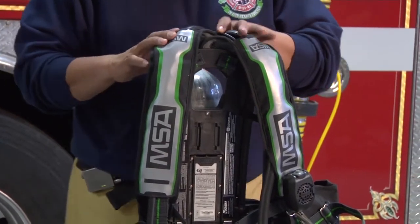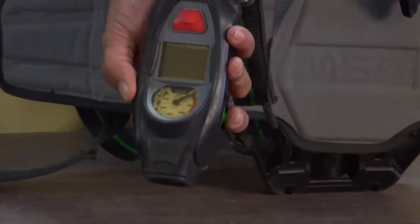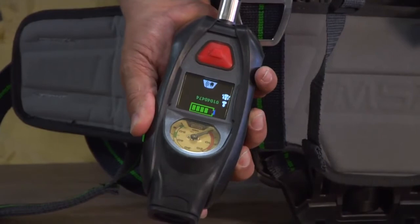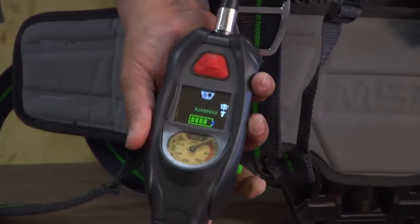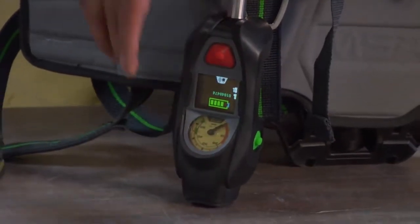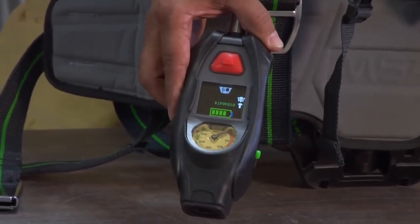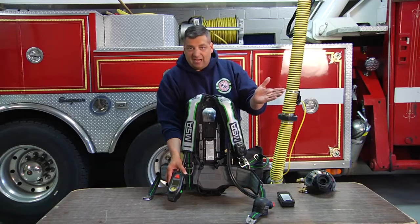That centralized battery system can be checked by simply pushing on our green button. When we push the green button for the count of four, you're going to see that the battery light comes on. It's going to tell us the life of our battery. Also, it will just disappear all on its own — we don't have to worry about hitting another button. It just times out.